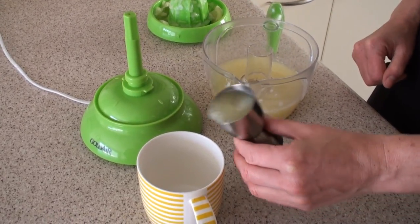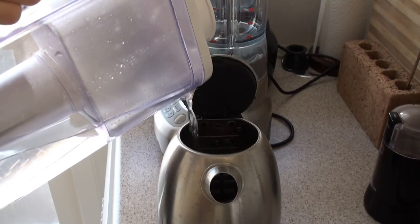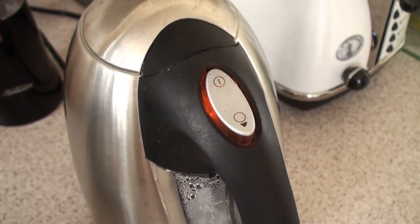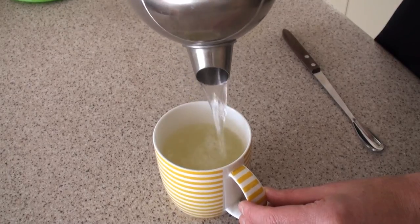Then pour some lemon juice into a cup, pour some water into the jug, boil the jug and add boiling water to the cup. Stir.